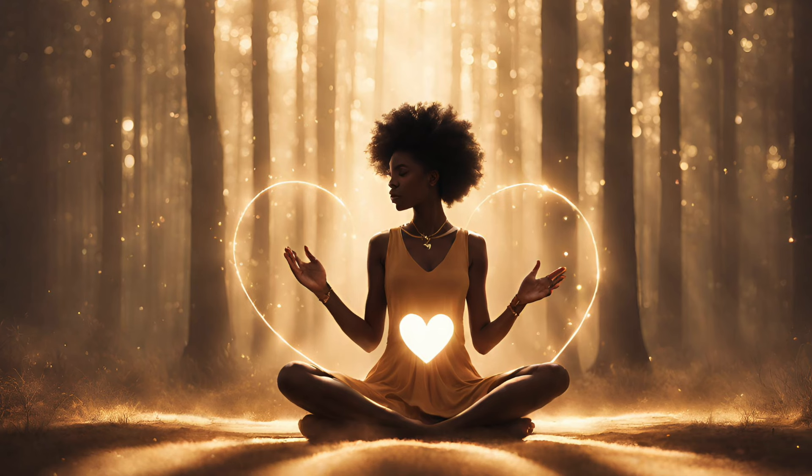So find a quiet place. You may sit or lie down, whatever feels comfortable. Once you're settled, close your eyes.